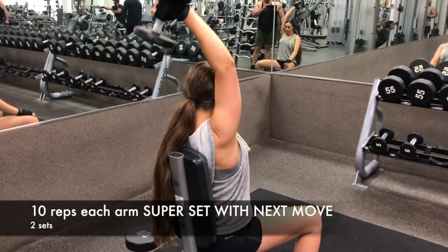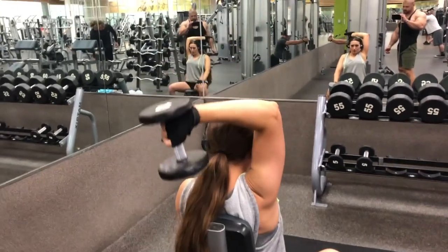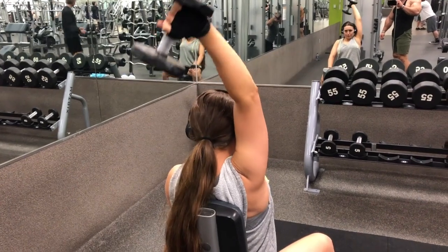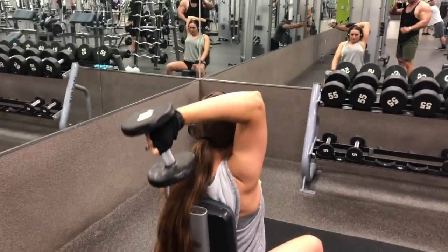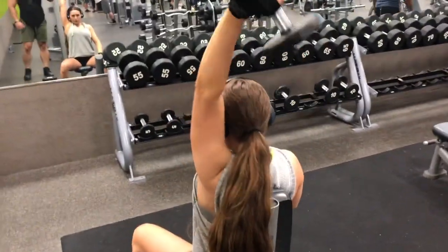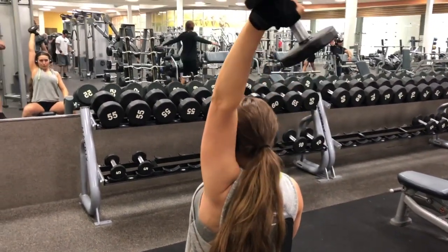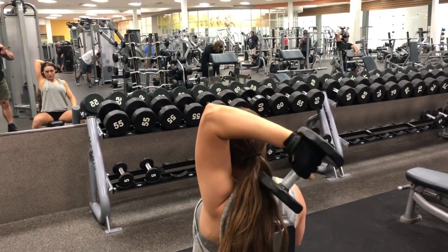Alright guys, our final superset is going to be back to those triceps — single arm overhead. Notice with the tricep: you want to make sure that the inside of whatever arm is lifting is touching your ear, and you want that part to remain straight. What naturally happens is your elbow wants to point outwards, and if you go too heavy it'll be almost impossible to keep that arm straight. Triceps are a smaller muscle, so lift as heavy as you can while maintaining form — the form is what's really going to target those triceps. Breathe in when the dumbbell comes down, breathe out as it comes up, go nice and slow. At the top, really feel that tricep but do not overextend — don't lock out your elbow, as you can cause injury.